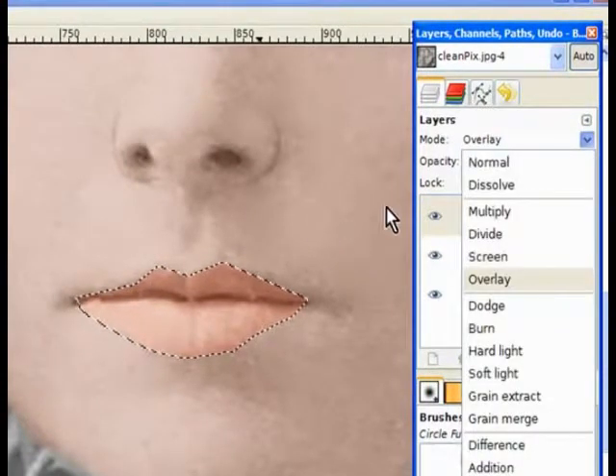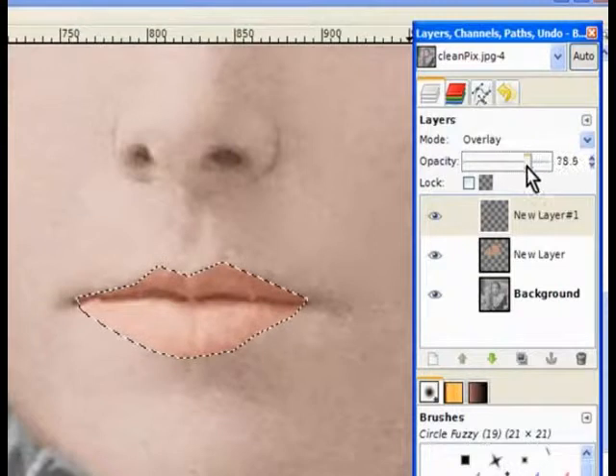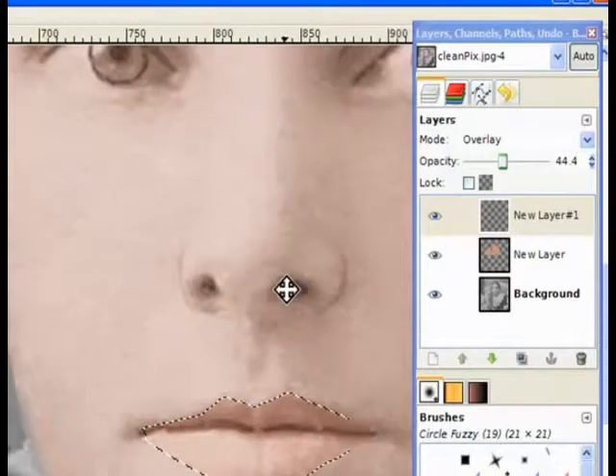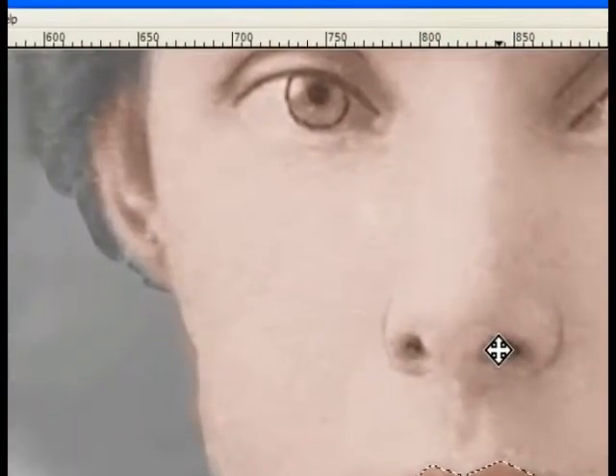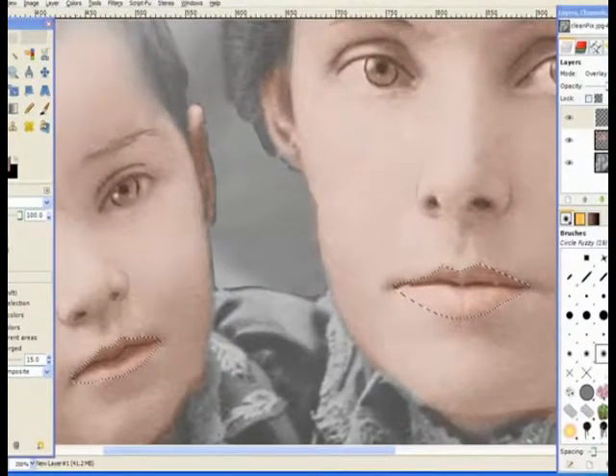It's still in select mode, but we can work on that top layer. I can bring the opacity down on that top layer to make the lips more acceptable to the face tone. She wouldn't have had real red lips in that period — not the red lipstick that we have today. Women with very red lips in that period were classified as street girls. So that's brought the lip colors down, and it's also done the baby's. We go to select and select none to turn that off. That's why we've got to work with different layers.